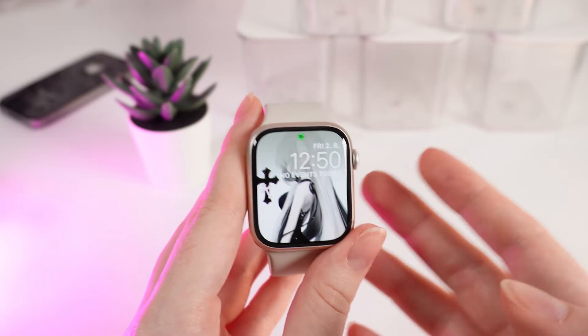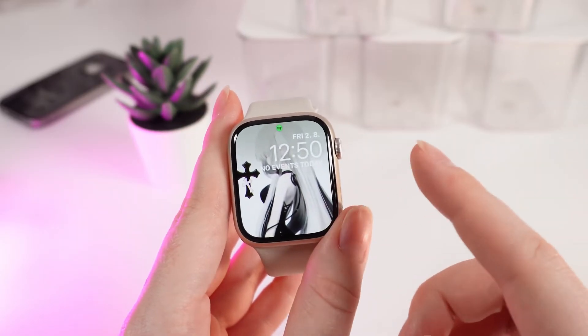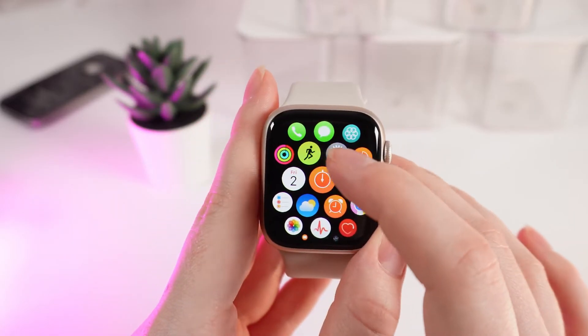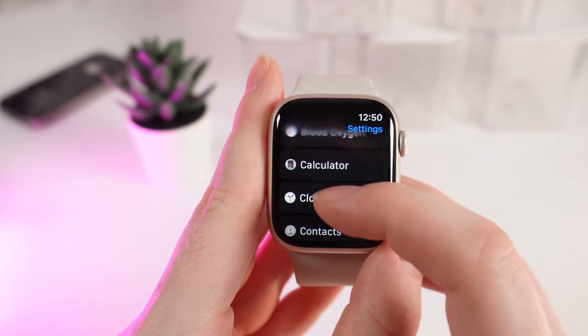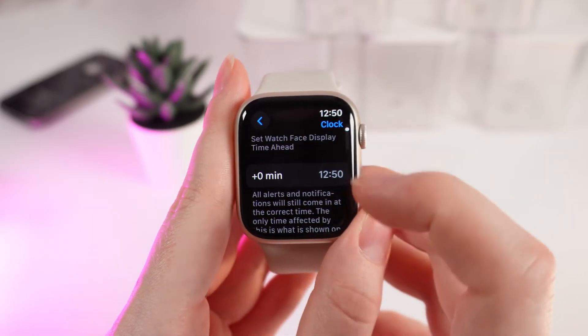First, I will show you how to change the time — for example, if you want to add 30 minutes to the actual time. Click on the digital crown and click on the Settings icon. After this, scroll down until you see the tab named Clock.